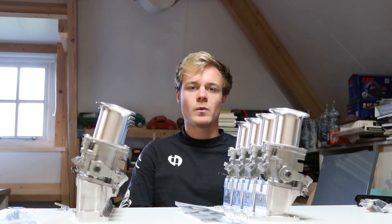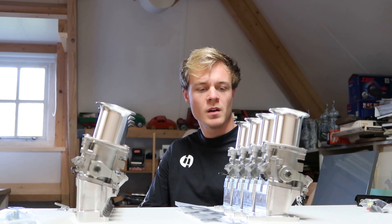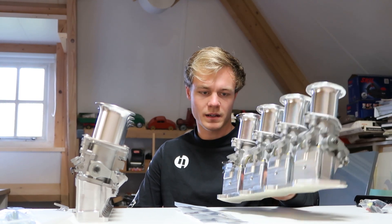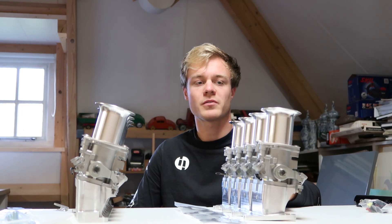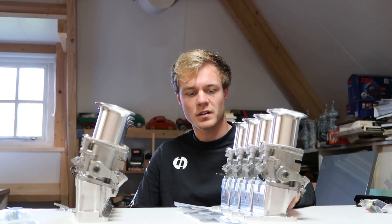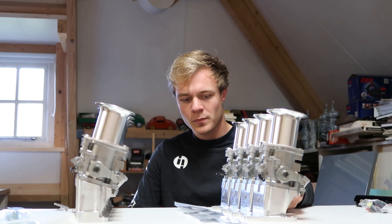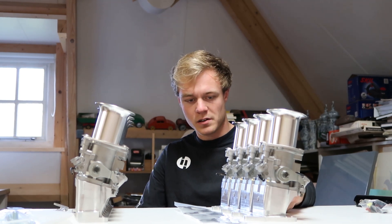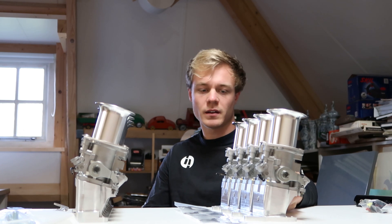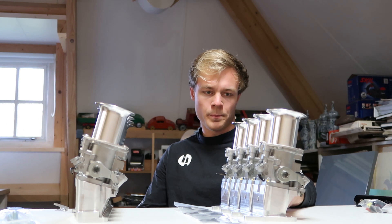Welcome to this video — pretty much the first video on my channel. This video is going to explain a bit about my ITB kits. I'm making and selling these RGB kits as well as some other performance parts for the X5. Since I posted these on my webshop I had a lot of questions: what comes with the kit, what is required separately, how do I install it — basic questions, understandable. It's not that hard, and in this video I'll give a brief overview.